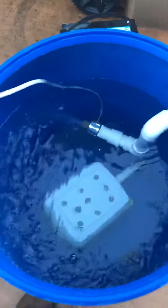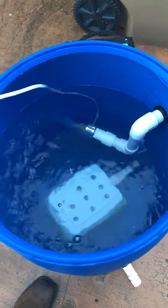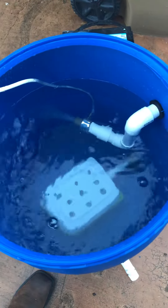This is for buddy Trevor's boat. A little tight on space, so figured we'd try this one out on his boat.